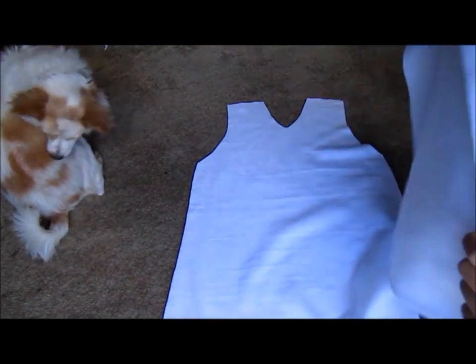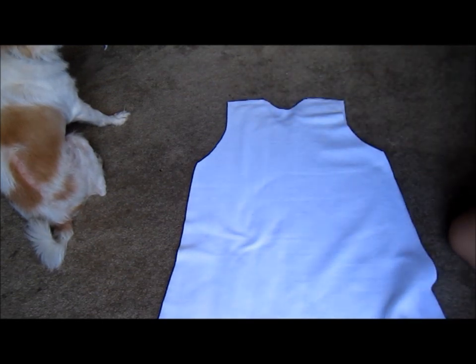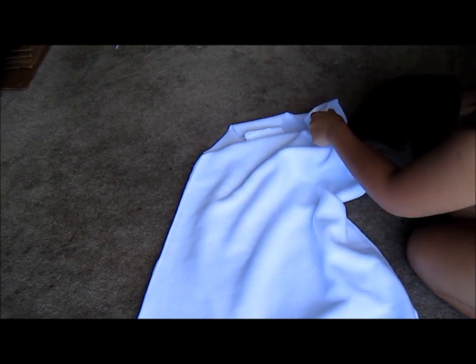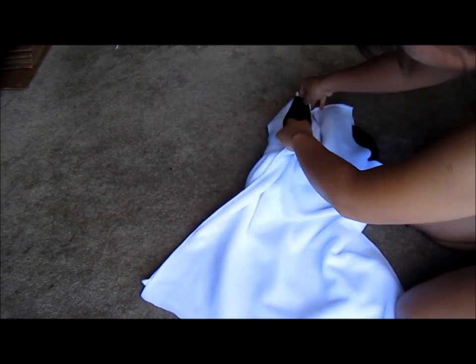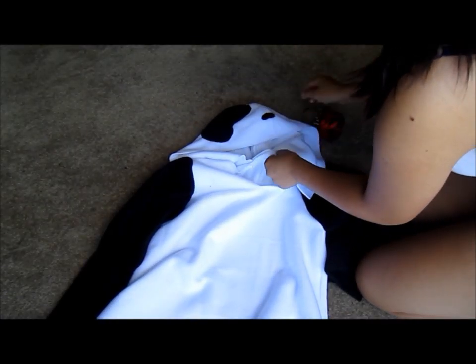To start assembling the rest of the hoodie, I'm going to place the front and back pieces right sides together and sew along the side seams and the shoulder seams. Next, I flip my sleeve right side out and place it inside the armhole so that the right sides are facing each other, and sew along the armhole seam. I do this for the other sleeve as well. Then I pin the hood onto the neckline and sew along the neckline seam.